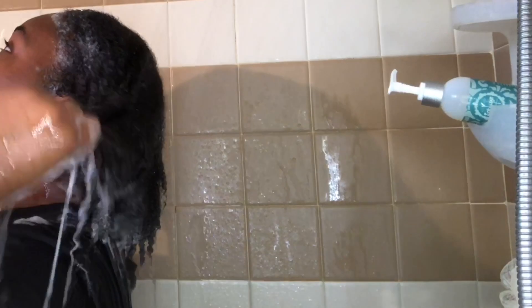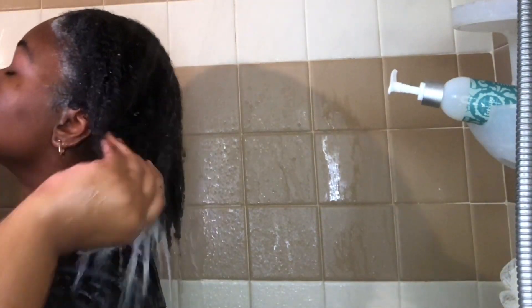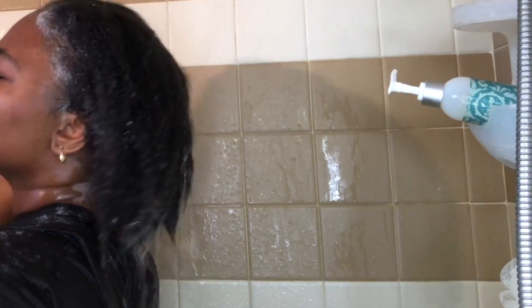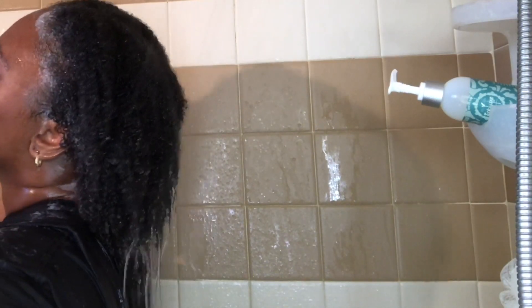I love the way this stuff foamed up in my hair. As I started rinsing out most of the suds, I noticed that my hair felt luscious — that's literally the only word I can use to describe it. My hair felt clean, it felt so good. It was soft, it didn't feel stripped, my hair was shiny. I really really like using their Gentle Cleansing Rinse.